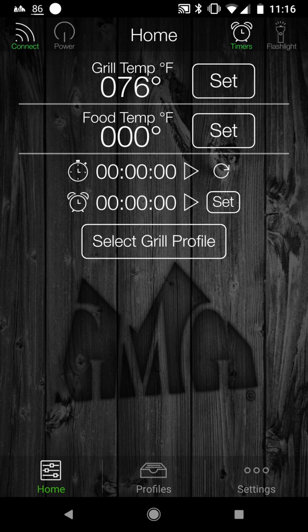After you do that, you are able to change it over into Wi-Fi mode. I'm going to show you how to do that now.